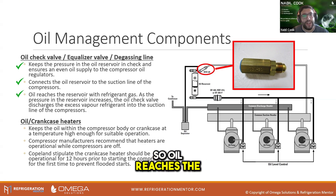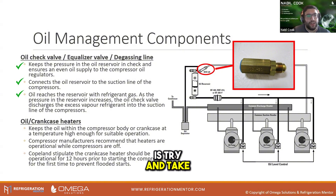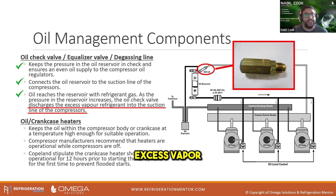Oil reaches the reservoir with refrigerant gas. What we want to do is try and take out as much of that gas as we can. It discharges that excess vapour into the suction line of the compressor instead of it muddying the oil on the way into the oil sump.